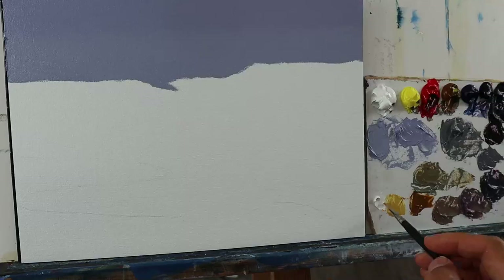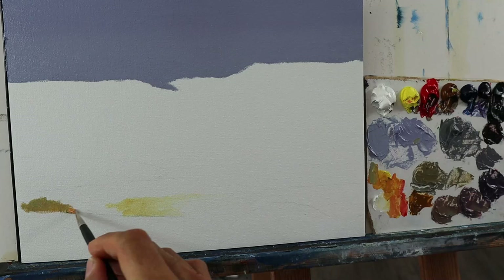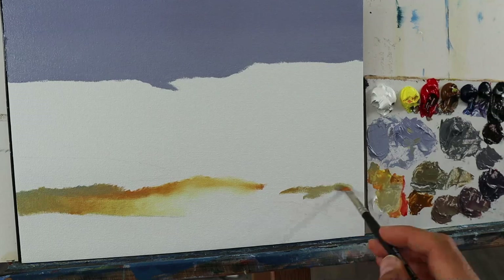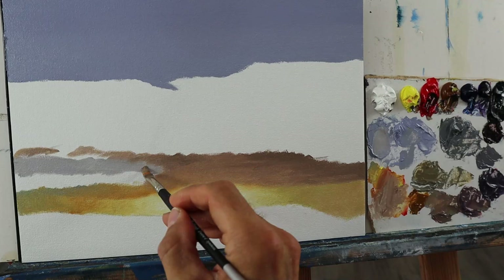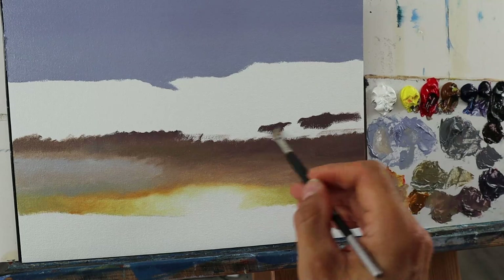Then I start to build up the lighter areas here. Down below in a timelapse now, just to not get you bored more or less. And then you see that I basically set the colors from the lighter areas here to the more darker ones on this bigger cloud body that we have here.